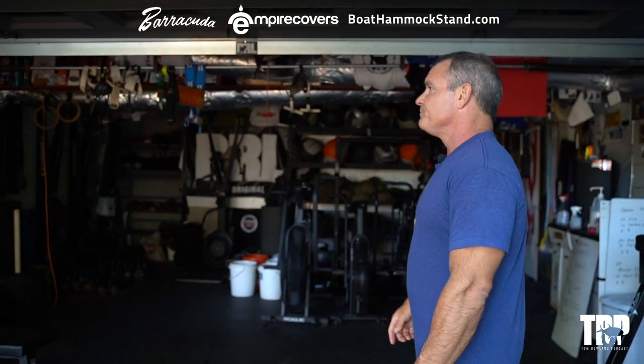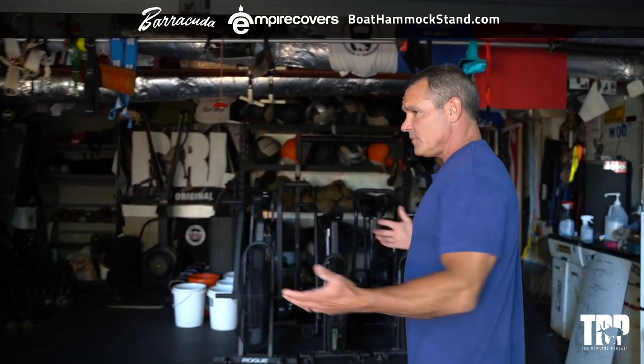Hey guys, welcome to my gym — this is where all the work gets done. I've been accused of building the ultimate garage gym. Come on in, I'll give you a tour around, show you exactly what we have here and exactly how I built it. I promise I didn't build it alone.